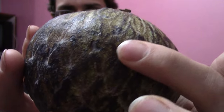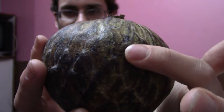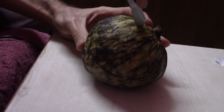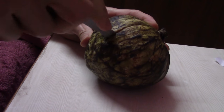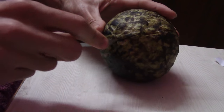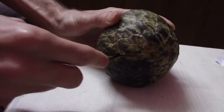The scales are very flat — you see very slight little bumps. It's very smooth. I feel like I'm opening up a present; I have no clue what's going to be inside this fruit.